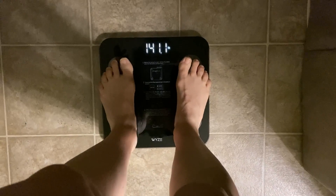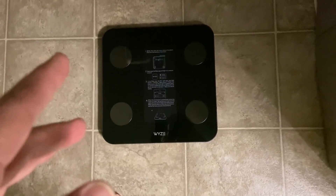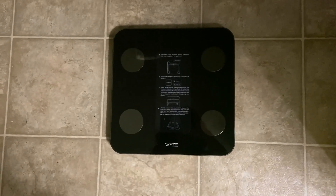There you go. Now I have tested this both ways — just stepping on it immediately, and stepping on it a little bit, waiting for zero, and then stepping on it — and it does the same exact weight.